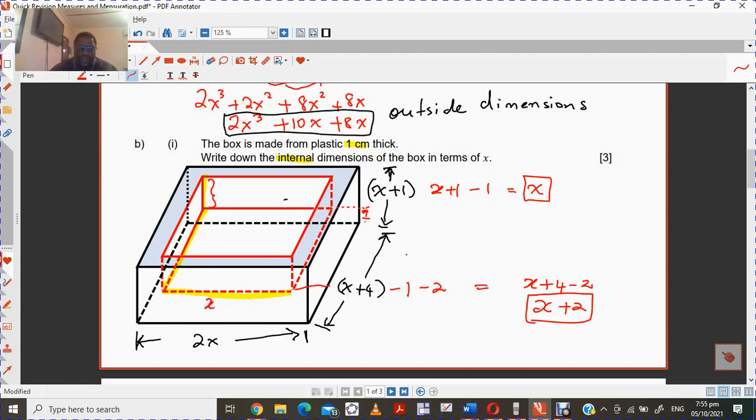So x plus 2 is that internal dimension. For the other dimension, you have to consider taking away again. You have 2x minus 1 minus 1, so this gives you 2x minus 2. So that's the internal dimension here — 2x minus 2. The reason we subtract two is because of the one centimeter thickness on both ends.